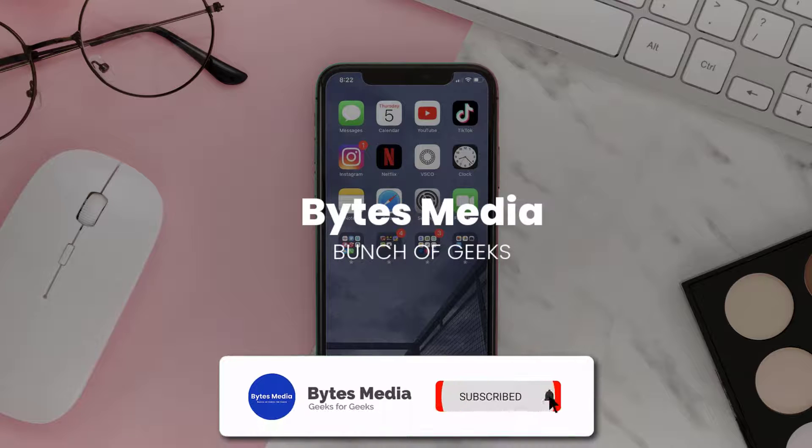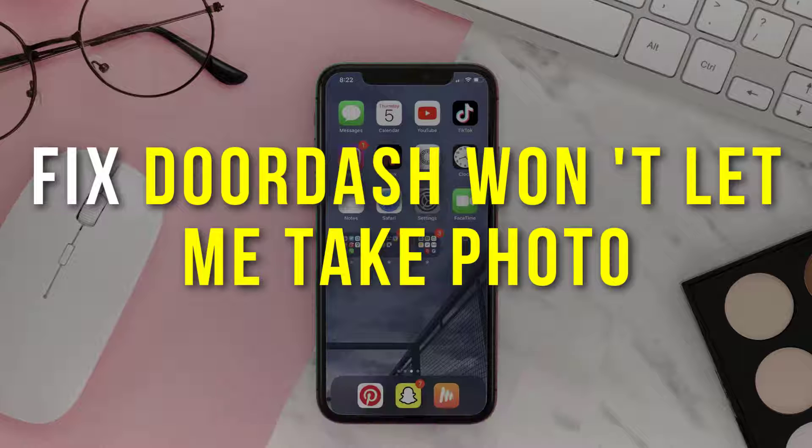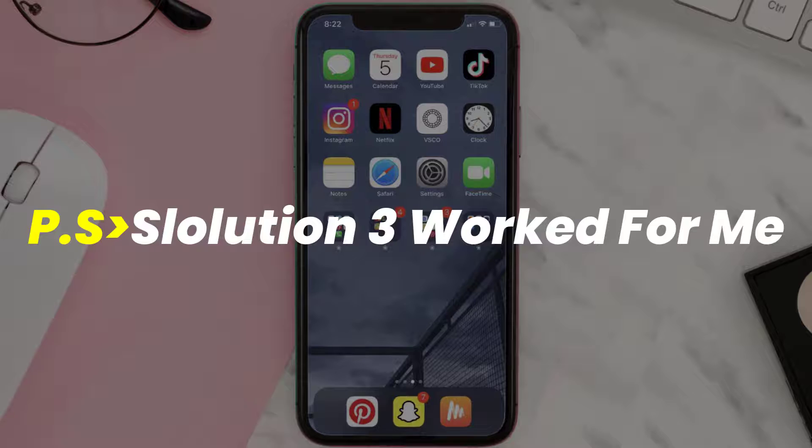Hey guys, I'm Anna and today I'm going to show you how to fix DoorDash if it isn't letting you take a photo. First of all, you need to make sure you're running the latest version of the app.